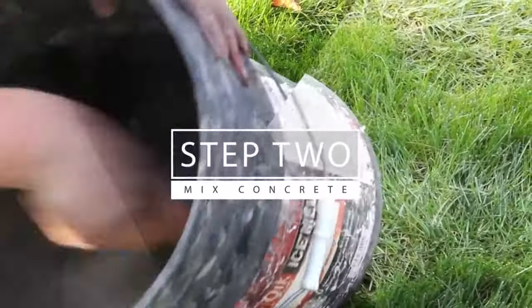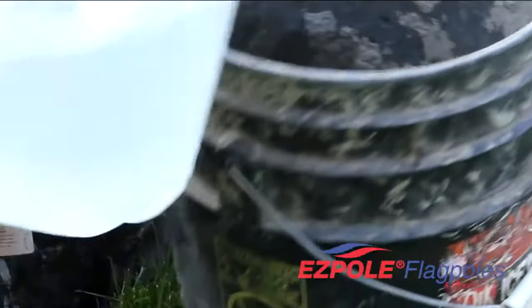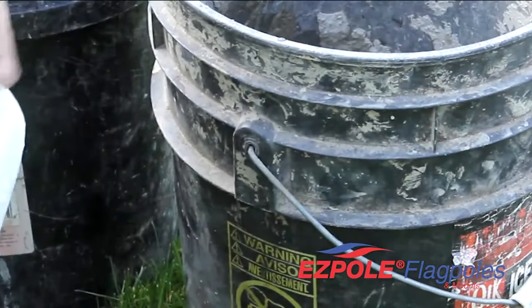Next, take your 80-pound bag of concrete and mix it. Make sure to add water sparingly, as you can always add water, not remove it.